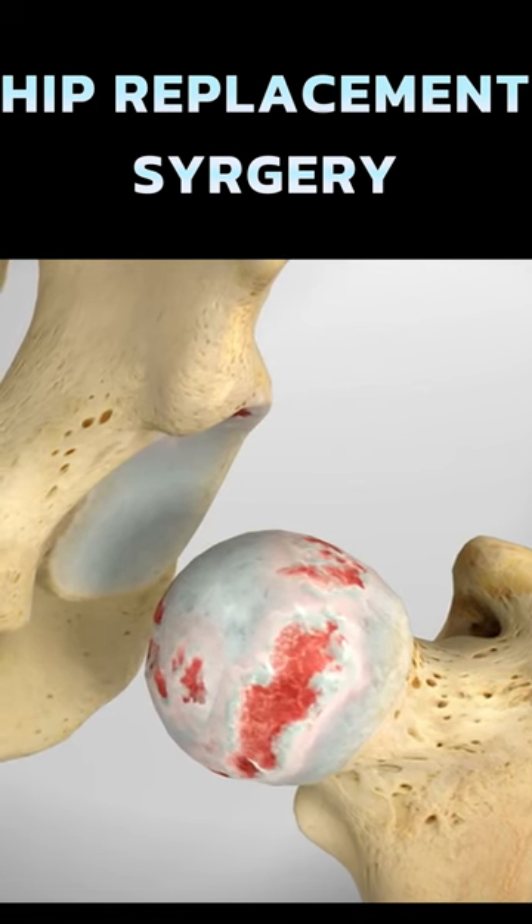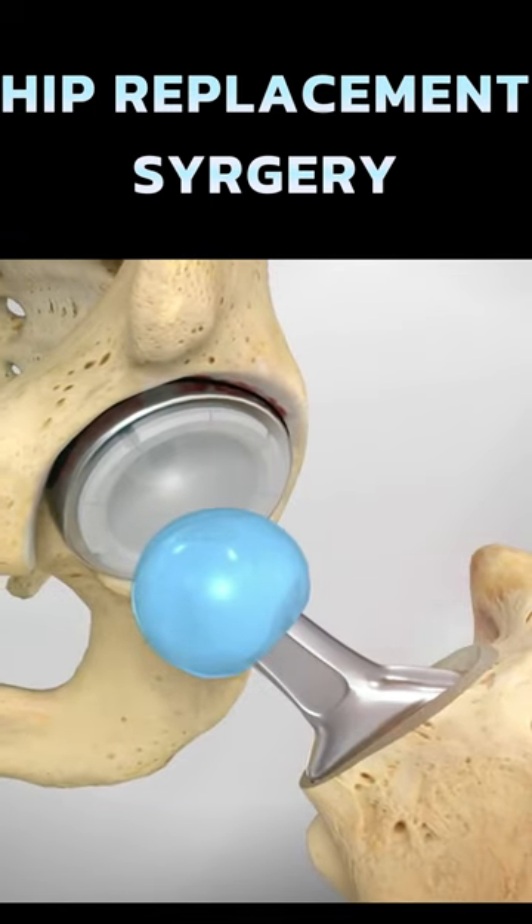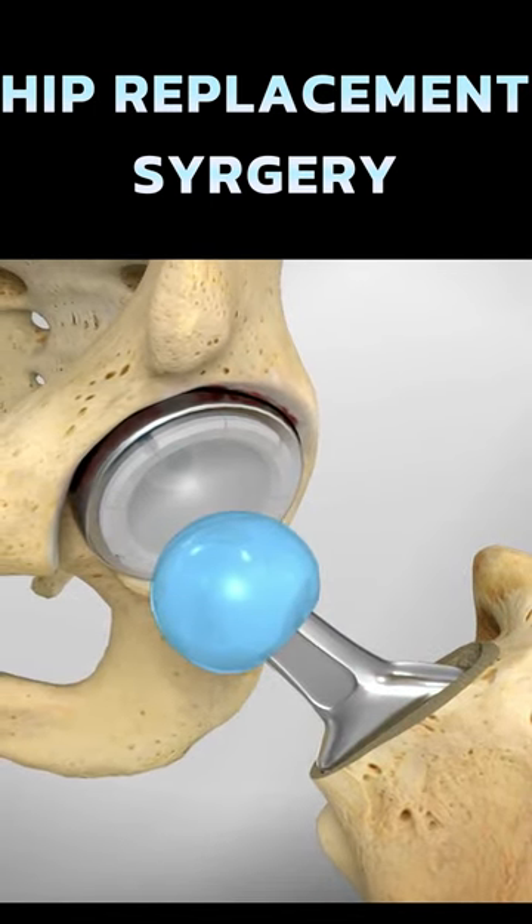In hip replacement surgery, the damaged parts of your hip are replaced with implants consisting of three components: a socket, ball, and stem.